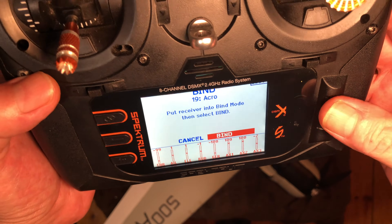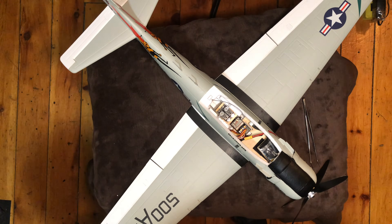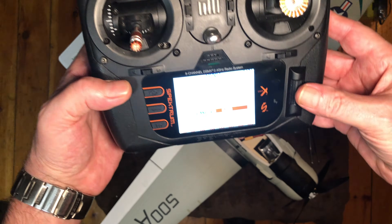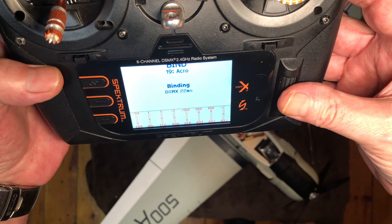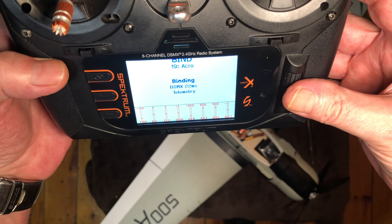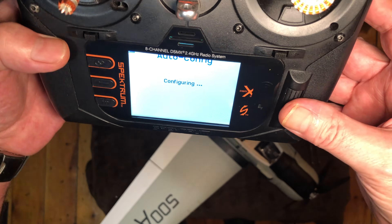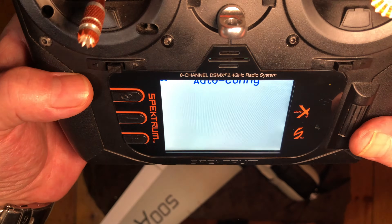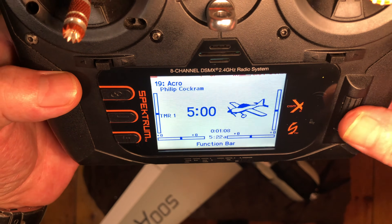Now we're going to bind the plane for the first time, so we'll put it in bind mode and then plug the battery into the plane. It should be flashing. We're going to bind it here — it's going to bind itself a couple of times through the process, so don't be alarmed. Let it go through its auto configuration.